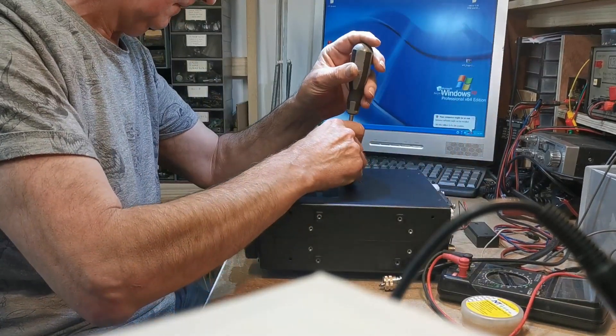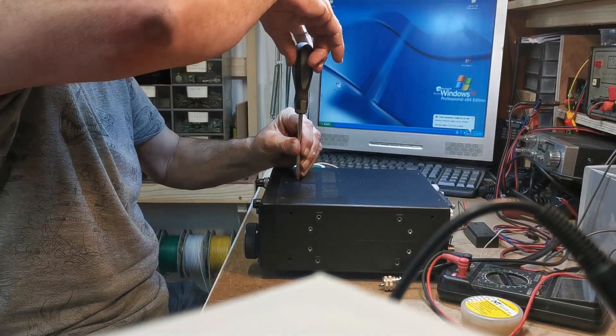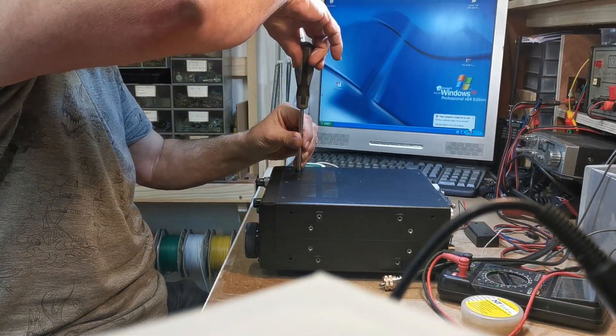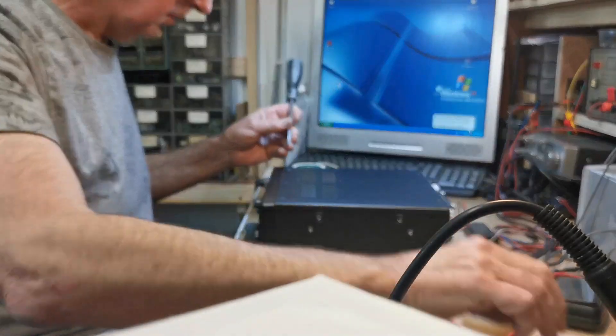Alright, so anyway that's how you sort that out. Hopefully you found this video useful, so we'll leave it here. Thanks a lot Ray for helping us out. No problem George.